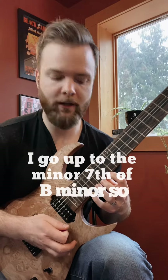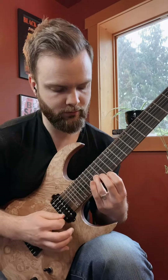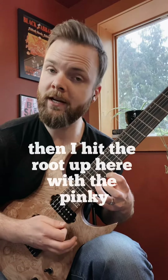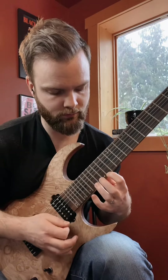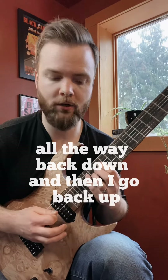On this next time, I go up to the minor 7th of B minor, then I hit the root up here with the pinky, all the way back down, and then I go back up.